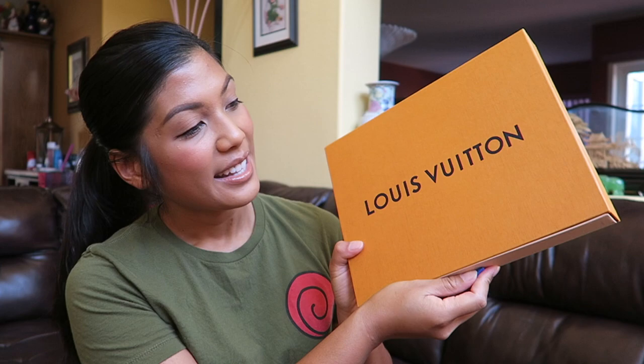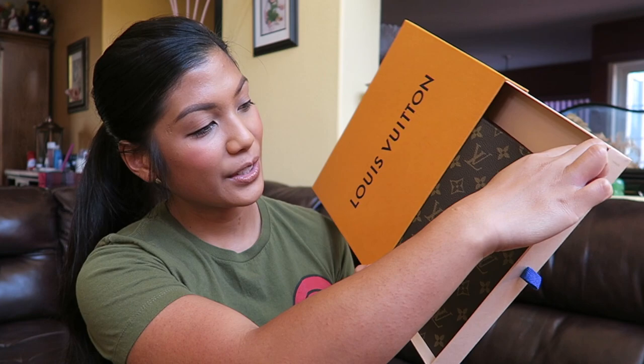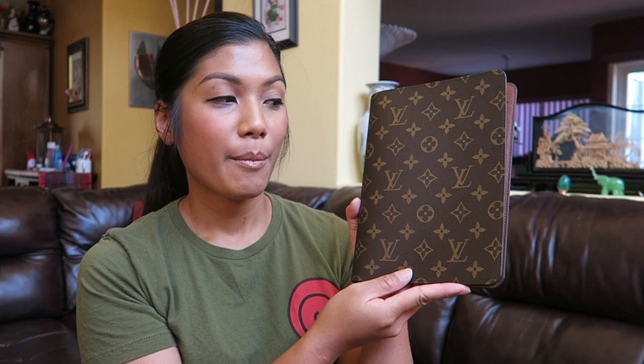It's my new desk agenda cover! Let me put this down. Some of my very first impressions upon unboxing my new desk agenda cover...